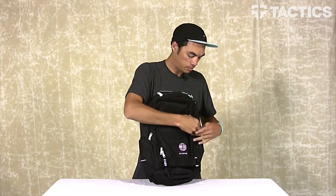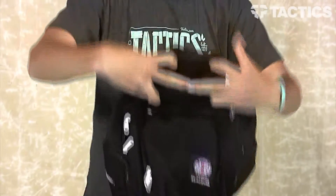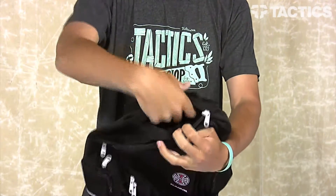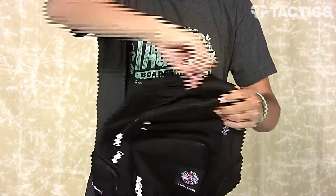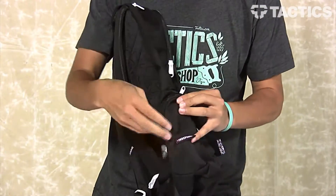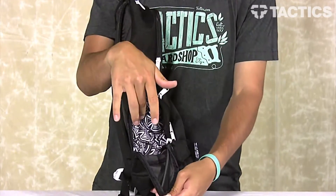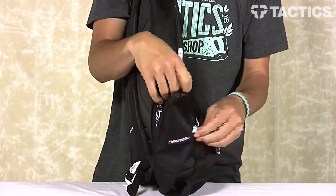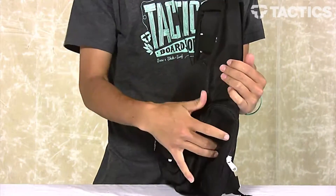The other pockets you have — there's one on the top, and this is a fleece-lined sunglass pocket. Put your sunglasses in there and you're not going to scratch the lenses or the frame. The only other pockets you've got are two side zipper pockets. They are the same size and they open up just like that — as you can see, more Independent branding, super big to put whatever you want in there. There's one on this side and also one on this side.